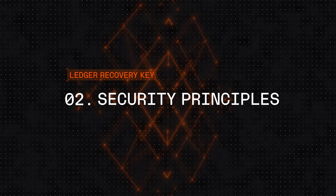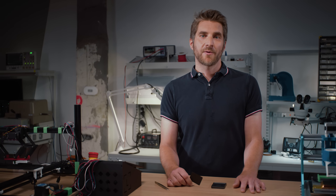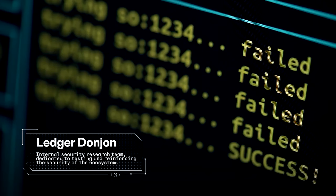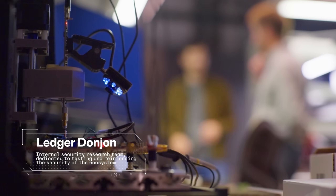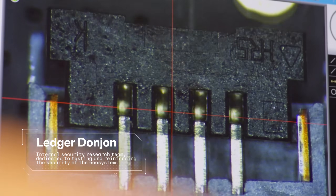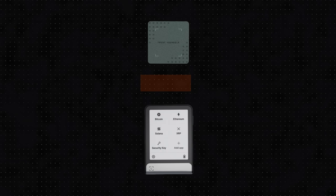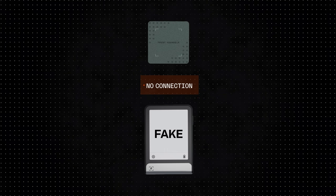Ledger Recovery Key is built on the same security principles used in all Ledger devices. We started by testing Ledger Recovery Key in the Ledger dungeon, then we asked top security teams to test the solution. Ledger Recovery Key only works with authentic Ledger devices — if a recovery key or Ledger wallet isn't verified, they simply won't connect, keeping fakes out.